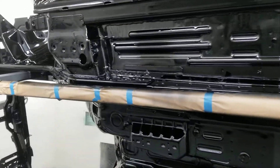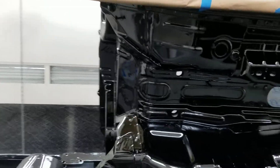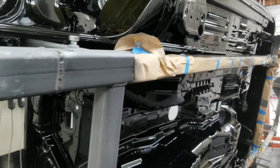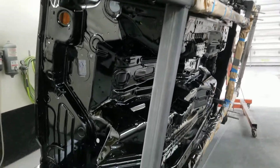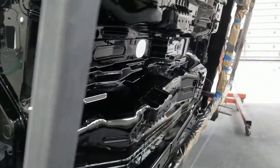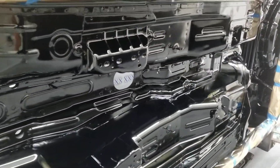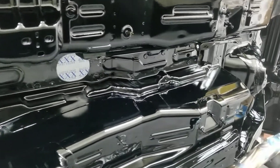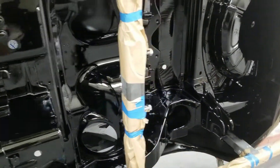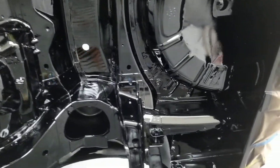A lot of little nooks and crannies to go around — a lot of sanding, cleaning, and spraying the clear coat. It laid down really nice considering all the little nooks and crannies that you got to go around. So I'm very happy with it. It's smooth. It's not perfect, but it's pretty doggone close.